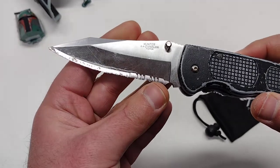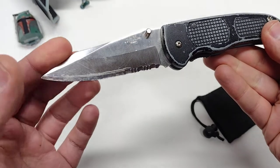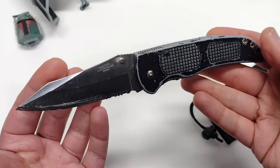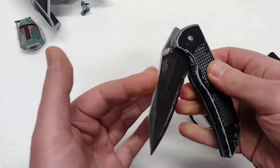It's got a partially serrated blade. It's got a Wharncliffe style blade actually — I think it was a reverse tanto. Same type of blade that Benchmade uses a lot on the Osborne model. And the thing that was special about this knife...